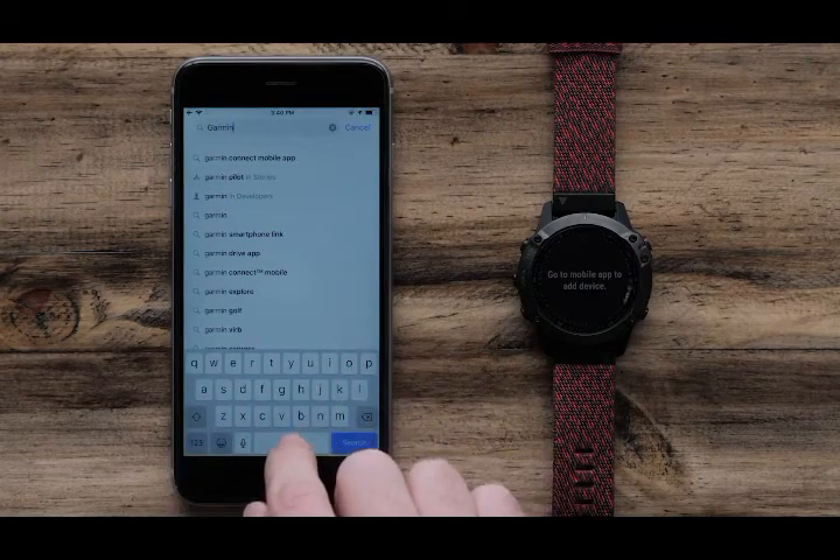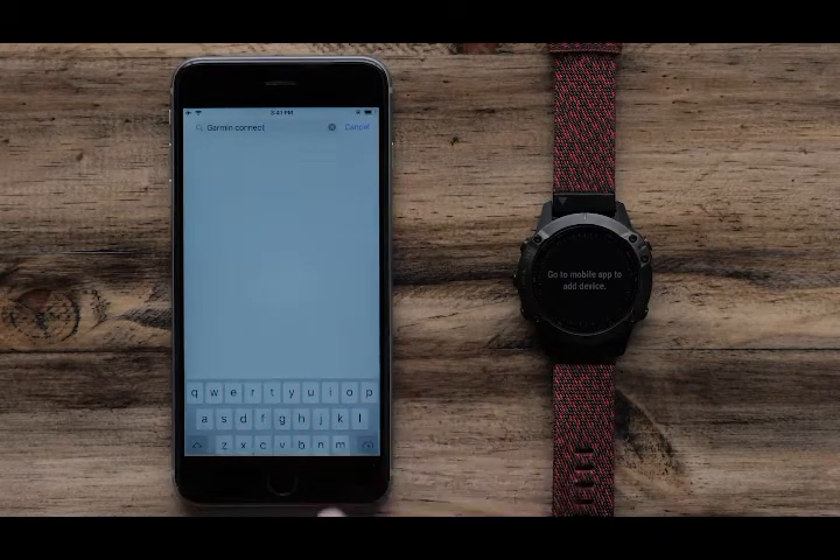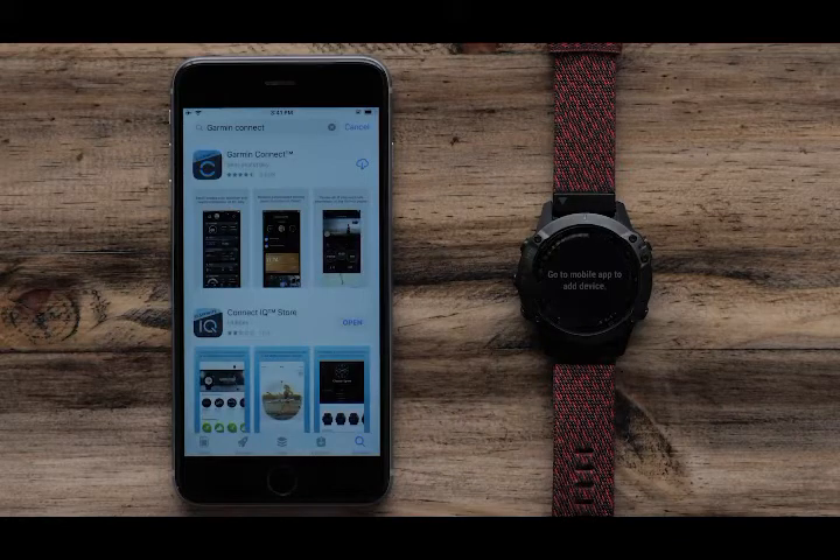To start, open the App Store and search for Garmin Connect. Then begin the download.